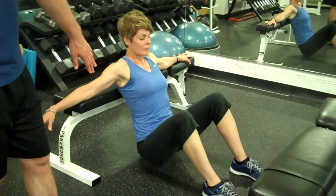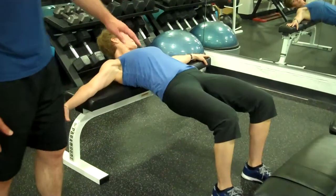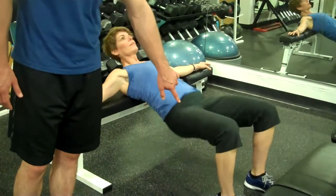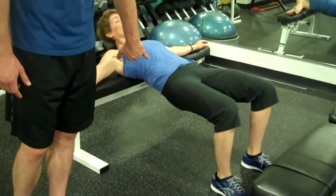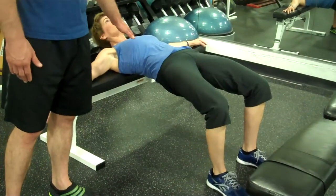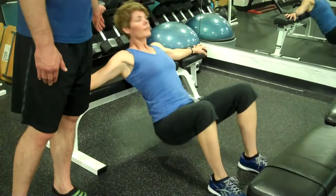When you come to the top, you're going to make sure that you have a nice 90-90 degree bend. It's very important that you're doing this exercise pushing through your heels, squeezing your glutes. Maintain a neutral spine throughout the exercise by pivoting over your shoulder blades.